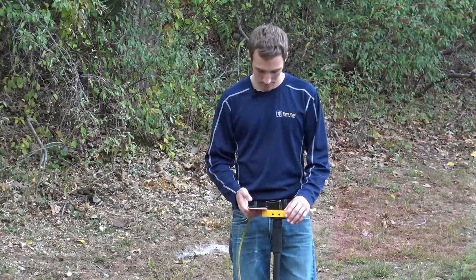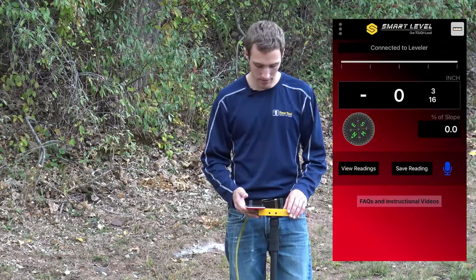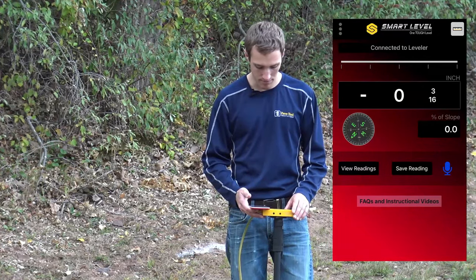Now we just need to pull out our phone. With the app pulled up, it is now connected to the level — I can tell by it matching up with the numbers.